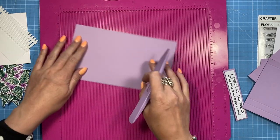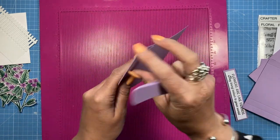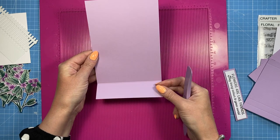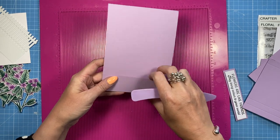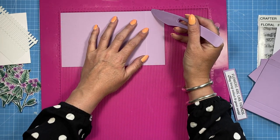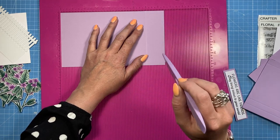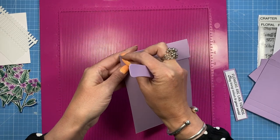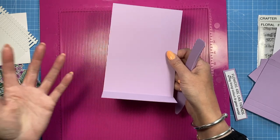Along the eight and a half side, you're going to score it at seven and then just fold that. It's going to be a bottom fold card, so it will fold down like this. If you don't want to have the acetate, bring this piece to five by seven and a half, still score at seven so you've just got a half inch tab. Then cut another piece that's five by seven, fold that over, and stick the five by seven piece on so you've got a bottom fold five by seven card without the acetate.